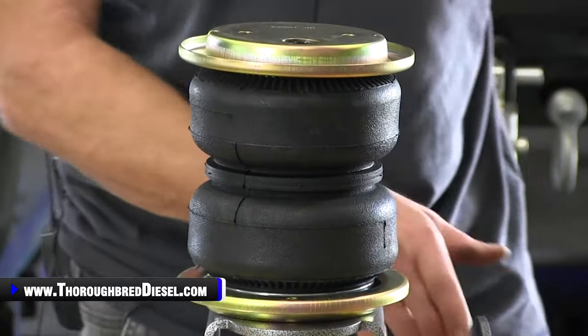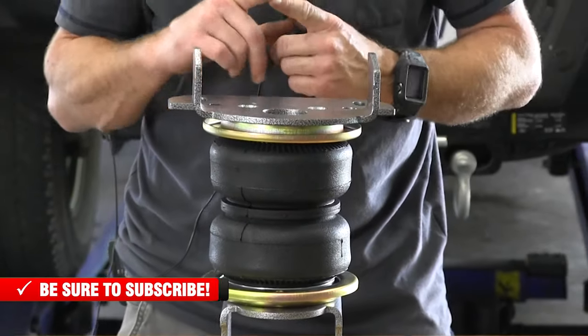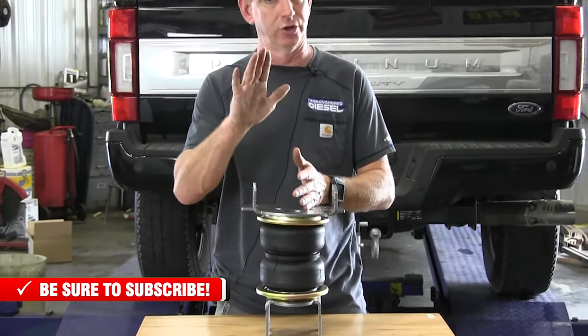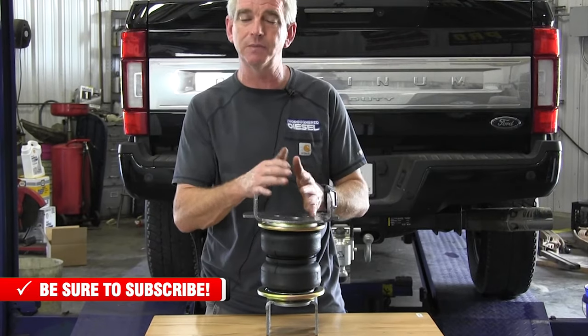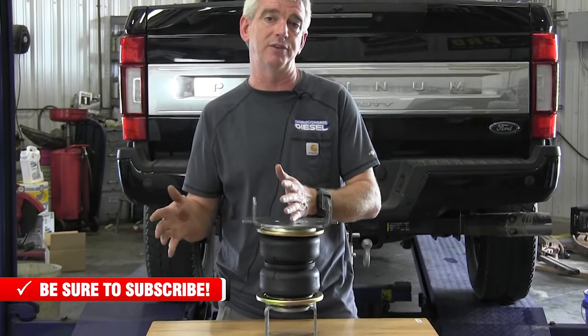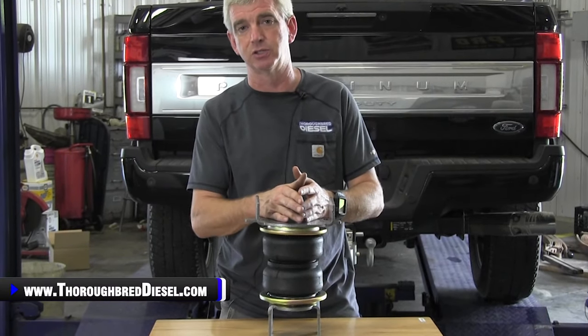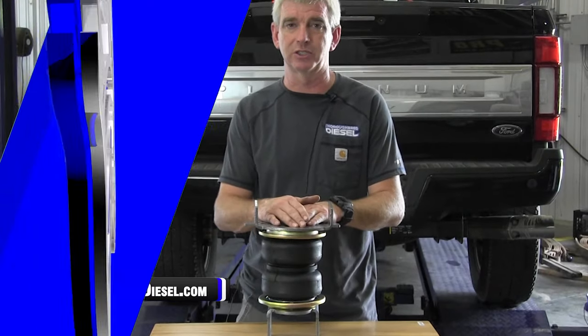We're going to do a quick installation today, and we're actually going to break this video up into two separate videos. We're going to do the installation of the airbags for you guys that just want the airbags on your truck and are going to use the manual valve to fill it up with an air compressor. Then we're going to do a secondary video introducing Packbrake's air compressor kit with their app-based controller. So let's go ahead and get started with the installation.